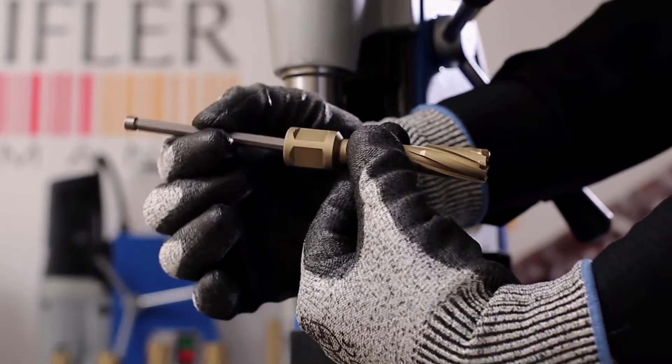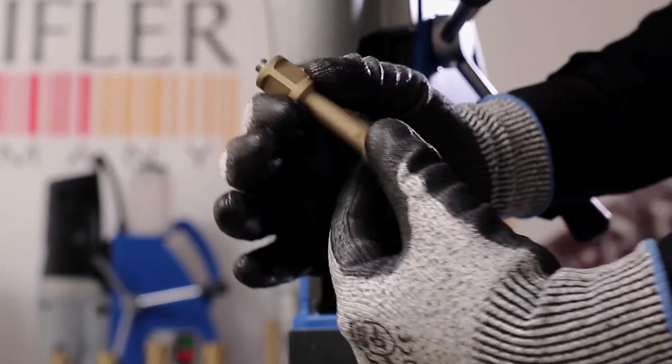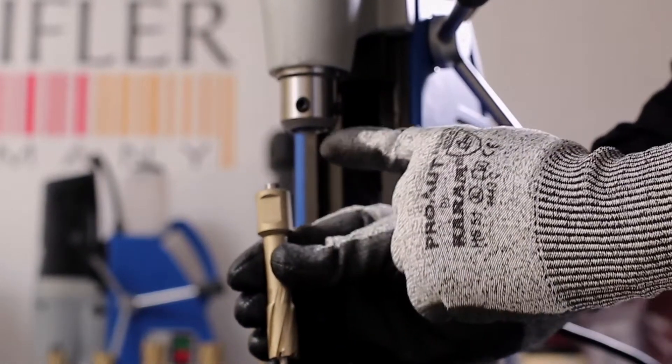Mount the core drill into the spindle as shown. Tighten the screw to the flat surface of the core drill.